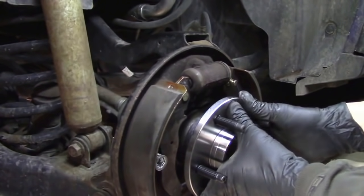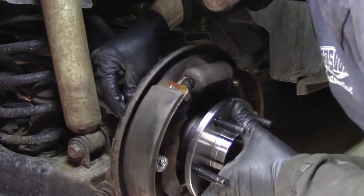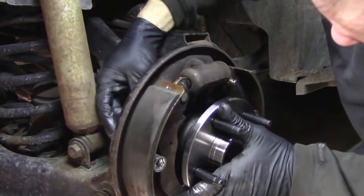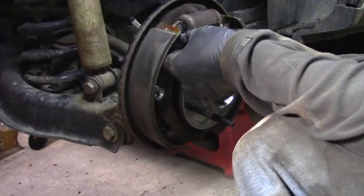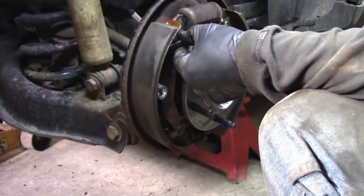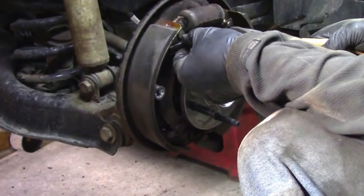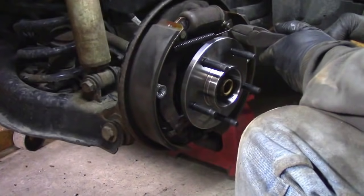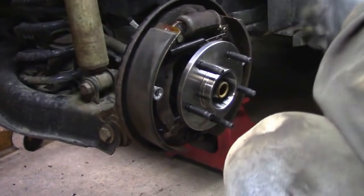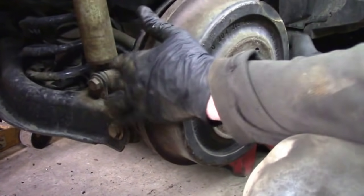Once you have the bolts tightened down, reassemble your springs and spreader bar just the way you took them out. Hopefully you laid them on the ground exactly as they came off — if not, look at the other side for reference. Then throw the drum on.